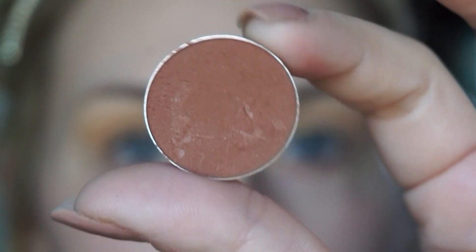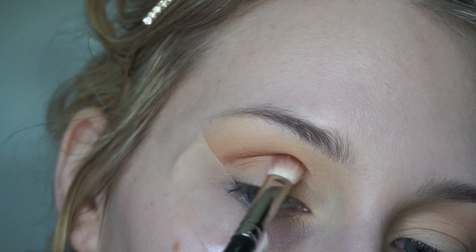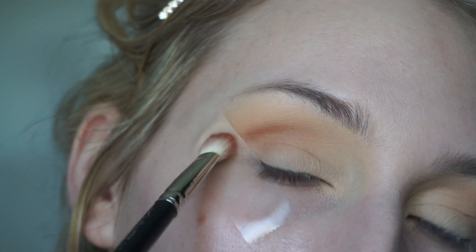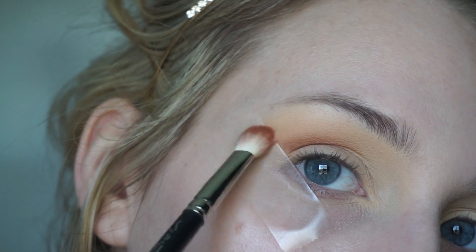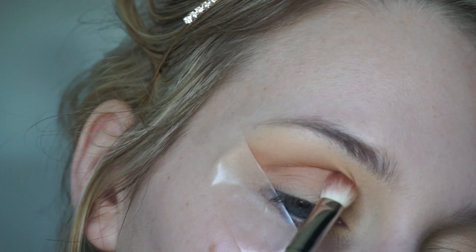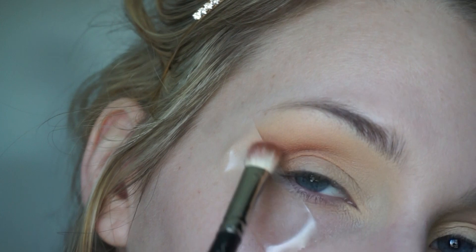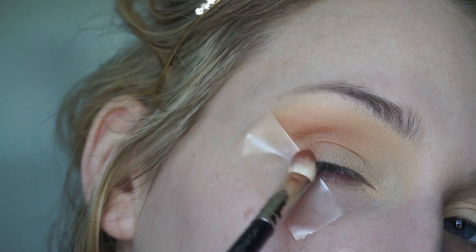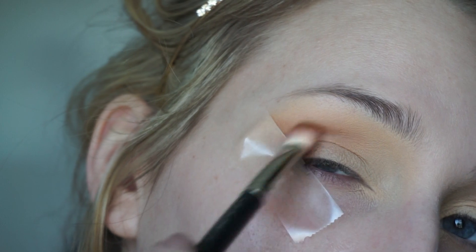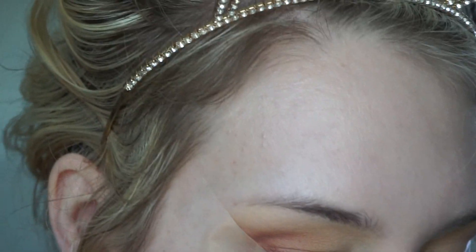On a smaller, more dense brush I'm going to take the shade Coco Bear, also from Makeup Geek, on my MAC 217 and precisely place it in the crease. You don't want to go too high or too far over. I'll blend it and bring it up slightly to create a V shape. It's always better to start with a little product and build up, because it's easier to do that than to remove it.